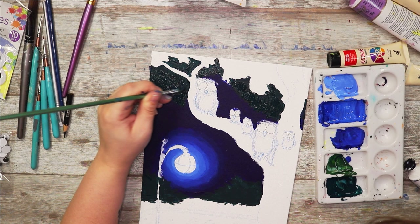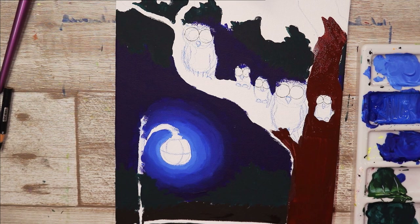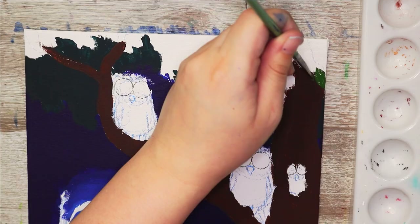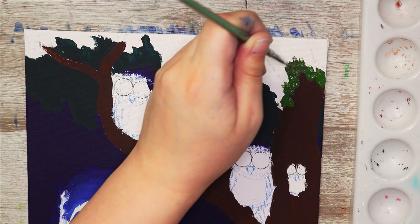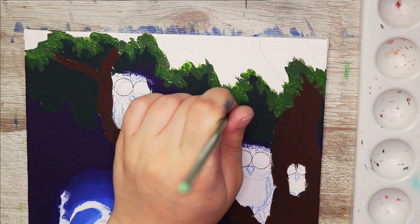I really wanted to draw something good instead of just something crazy and cartoony, so I decided to go with owls. I love owls — they're one of my favorite animals — and they suit googly eyes really well because they have these really big round eyes that are very unmistakable.